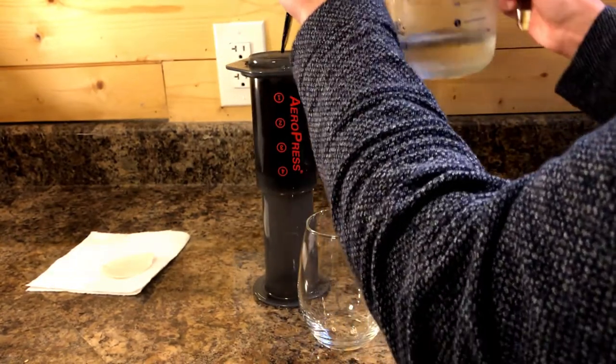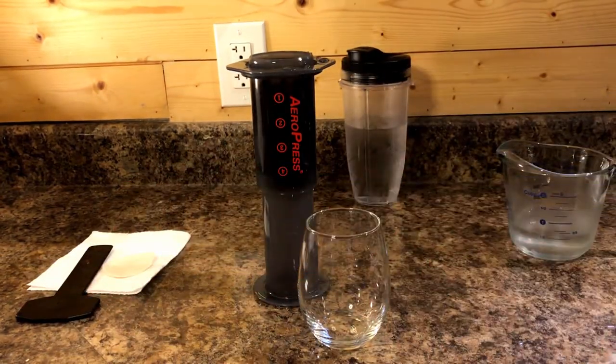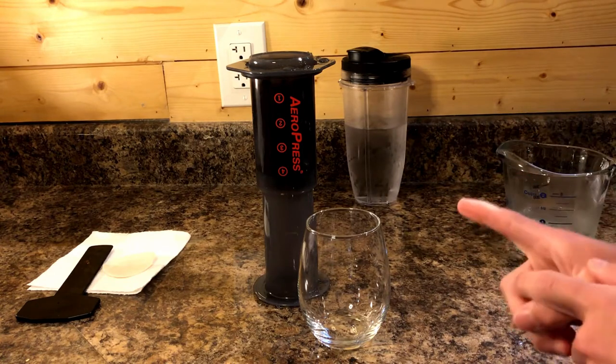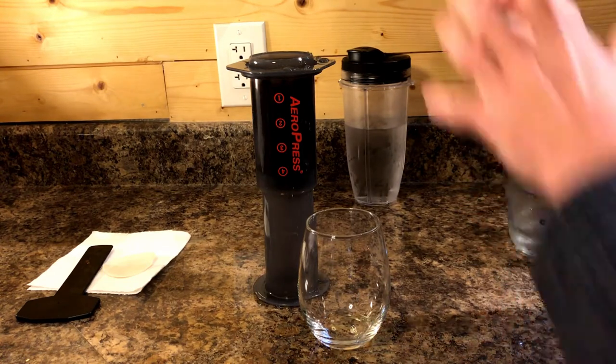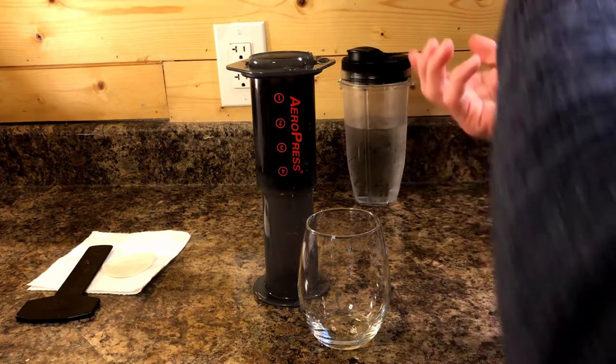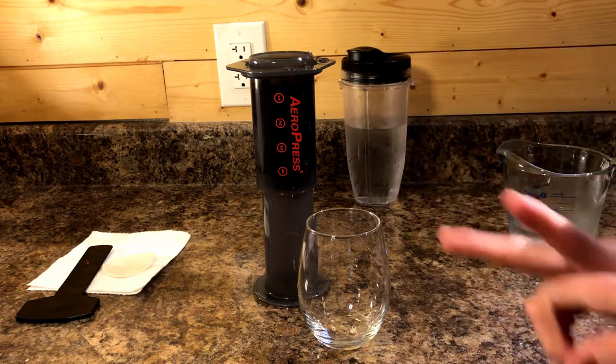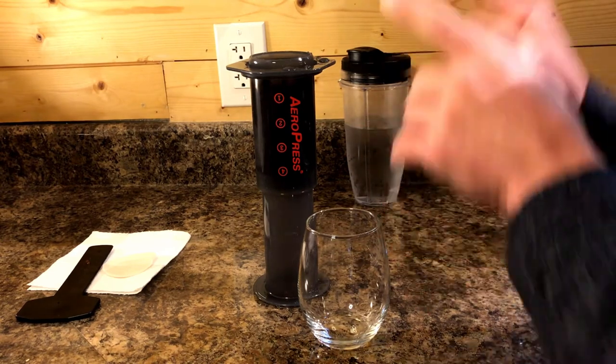We're pretty close now. We're going to leave this sit for two minutes — in these two minutes it's going to extract the coffee, and it'll be good enough to drink after we extract it from the syringe. Within these two minutes, let's talk about a few seconds of science.